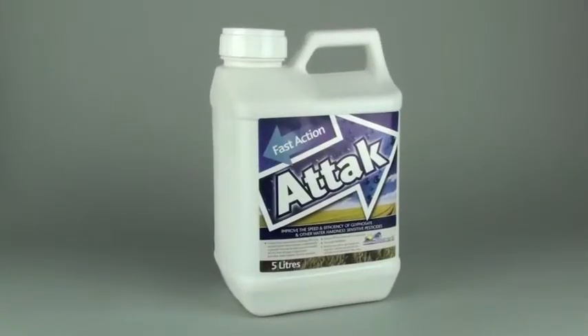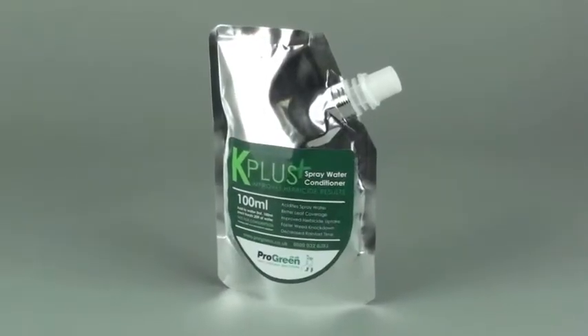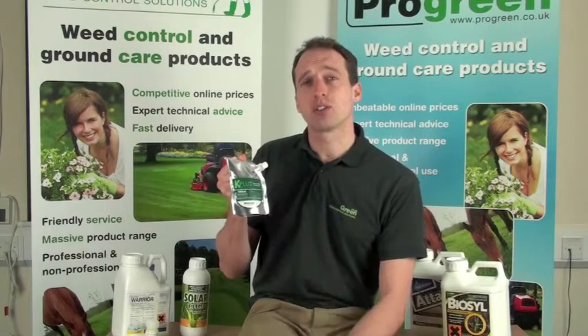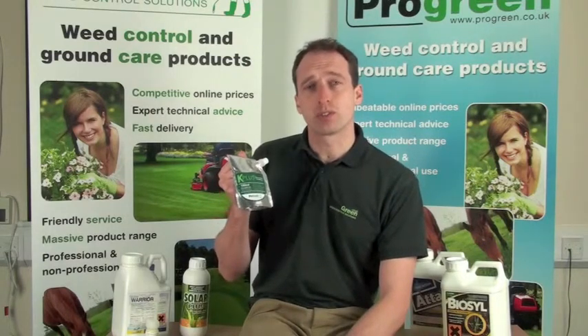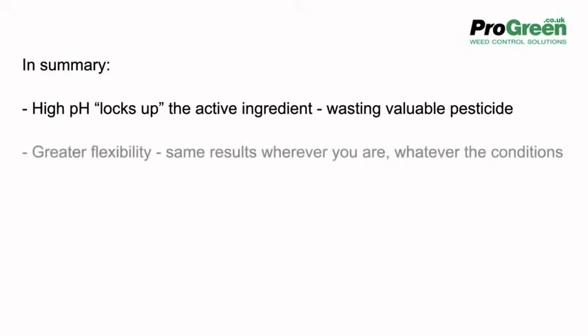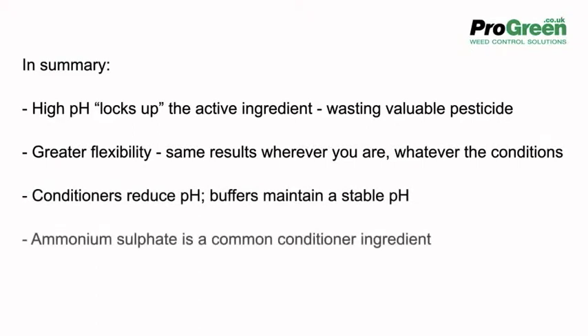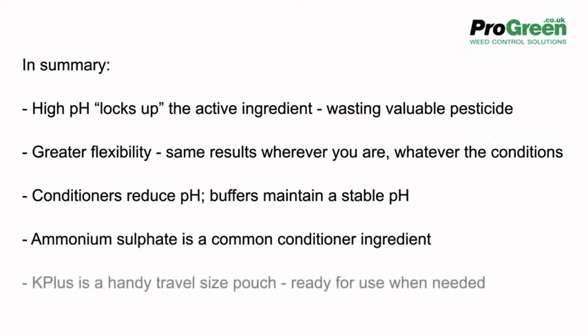We have a Tack in 5 litres, but also a handy sized pouch called K Plus, just enough for a 20 litre knapsack. It's an ideal size to carry around on site and add to glyphosate mix as a matter of course. Summary of water conditioners and buffers: high pH locks up the active ingredient, wasting valuable pesticide. They give greater flexibility, i.e. the same results wherever you are. Conditioners reduce pH. Buffers maintain a stable pH. Ammonium sulphate is a common water conditioner ingredient. K Plus is a handy travel sized pouch ready for use when needed.